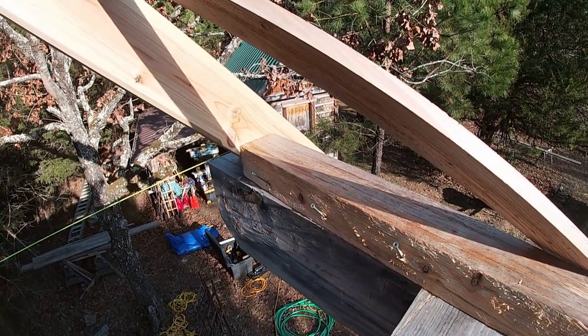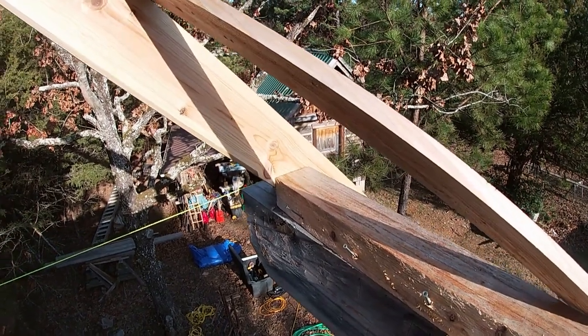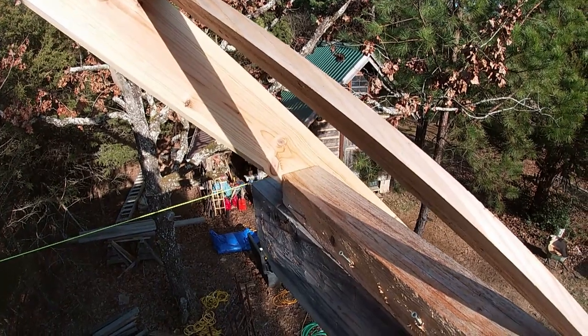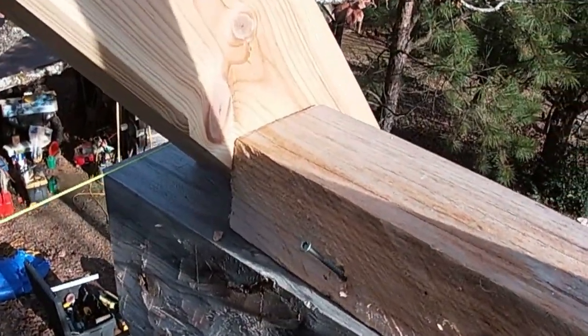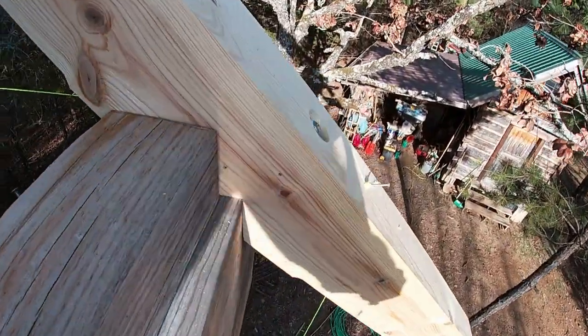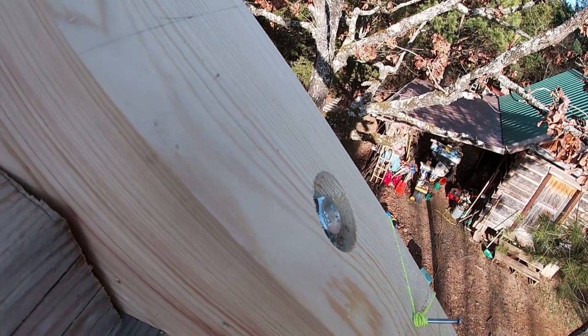I kept the hoist strapped to it. Even though I had to keep letting cable out so that I could keep it perpendicular, I was able to slide it out and just set it off the end of that block and set it right on its layout and bolted it down. I've got the anchor bolt in it and I don't think you could pull it off. It's there.